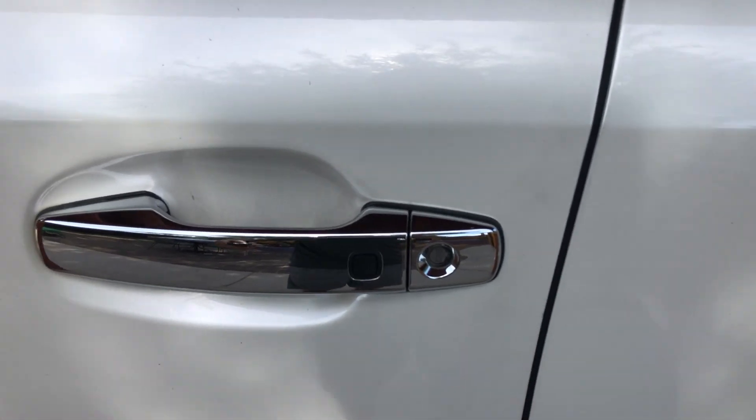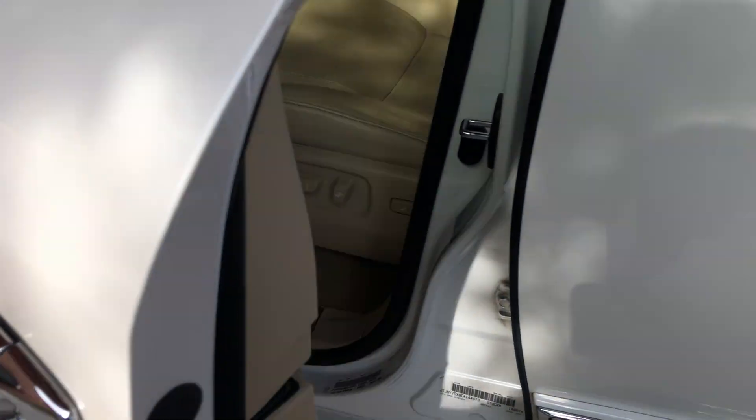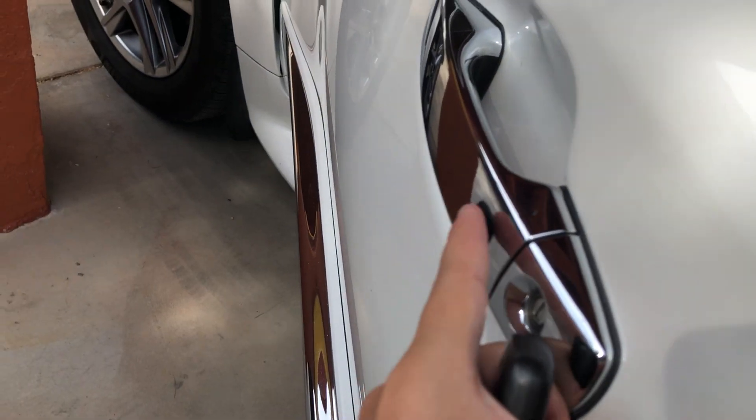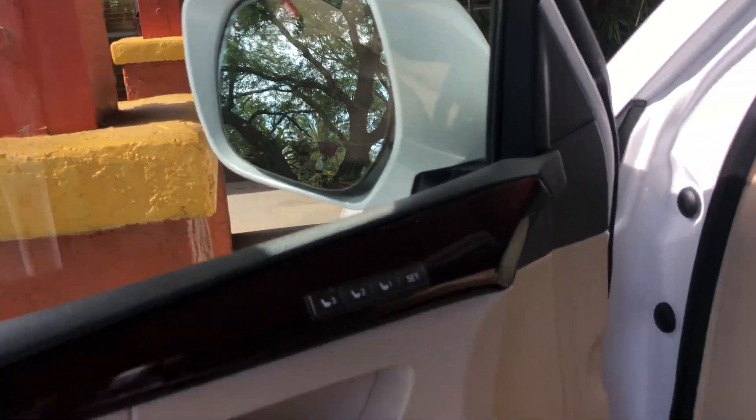We do have smart key access, so just put your hand behind the door handle to unlock the vehicle, and then press this button here to lock it. Power mirrors will fold out as you saw.